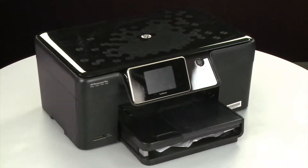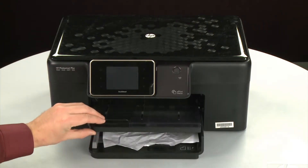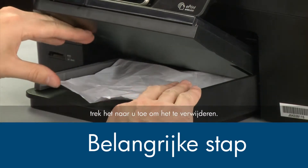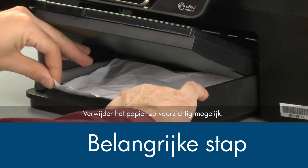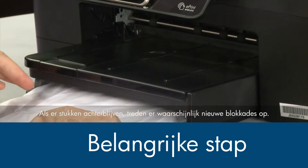Return to the front. Raise the paper output tray. Grasp any jammed paper in the paper tray with both hands and pull it toward you to remove it. Remove the paper as carefully as possible — if any torn pieces remain inside, more paper jams are likely to occur.